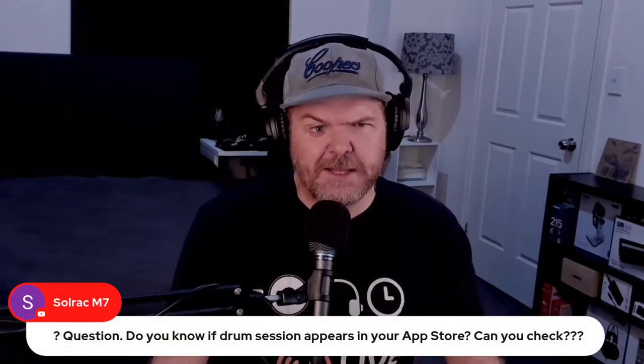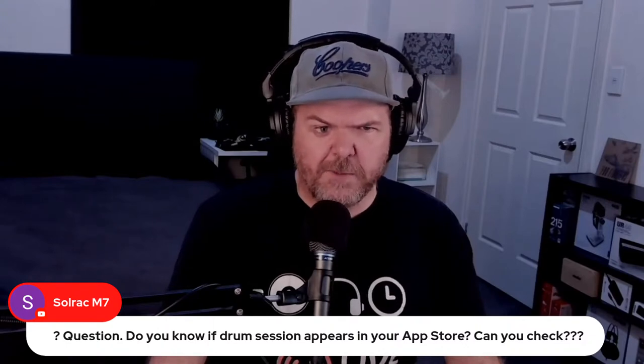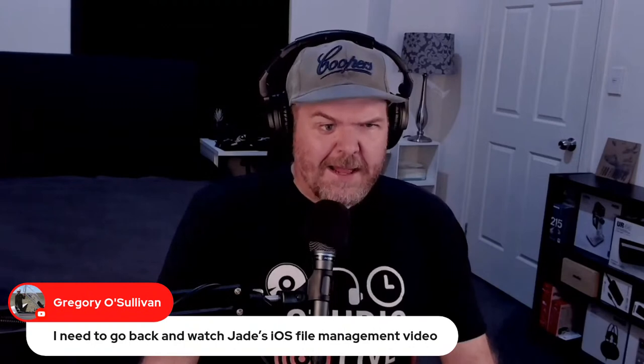If you have questions and you're here live, feel free to put the word 'question' in front of your comment and I'll try to answer as we go through. That's the news and notes for the week — let's crack on and talk about our feature topic. I want your feedback as we go through this microphone section, so if you've got recommendations or your own pros and cons, let me know.